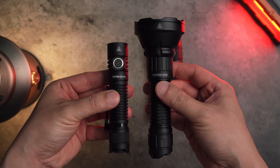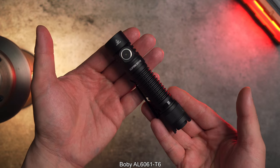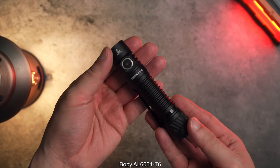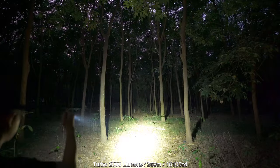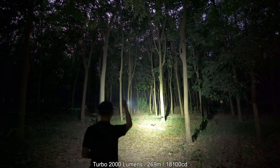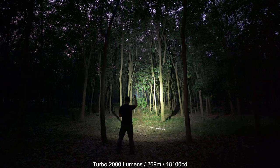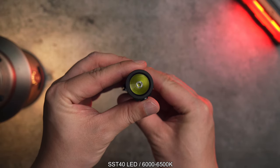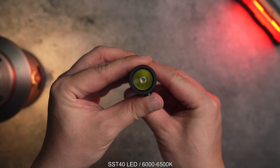มาดู Spec ของ SP31 Version 3 กันครับ ตัว Body เป็น Aluminum Alloy คุณภาพสูง ค่าความสว่างสูงสุดอยู่ที่ 2,000 Lumens ระยะส่องไกล 269 เมตร ค่า Candela อยู่ที่ 18,100 Candela ตัว LED เป็น SST40 ครับ